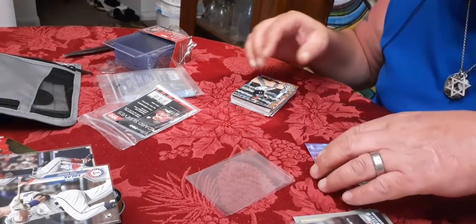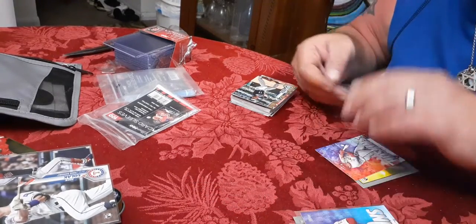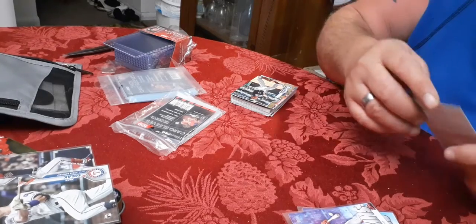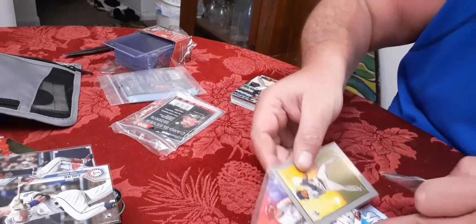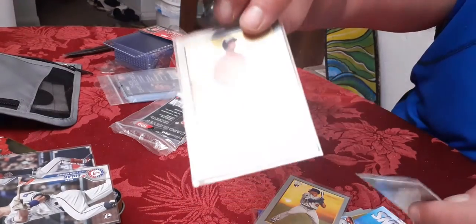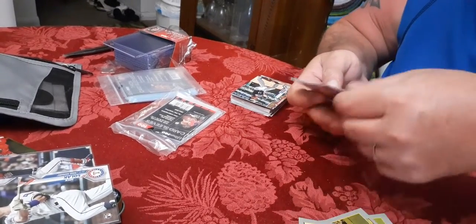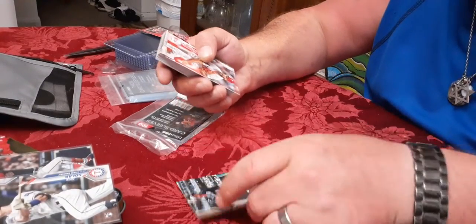I'm going to get these in the tiny sleeves because I have a few rookies here. Sorry - I just want to make sure these don't get damaged, especially the inserts and any autos. They have a different series of cards - one will be like a regular card, another will be a variation, then there'll be the Topps chrome, and they put these inserts in which are not numbered but pretty cool. Andy Pettitte. That's how to handle those. There's more to look through. Mitch Haniger - and some of these could be variations.